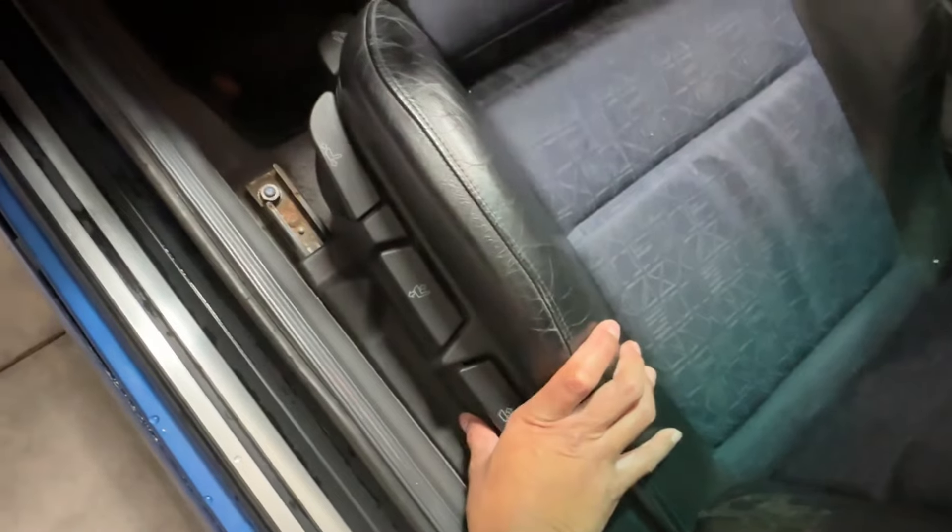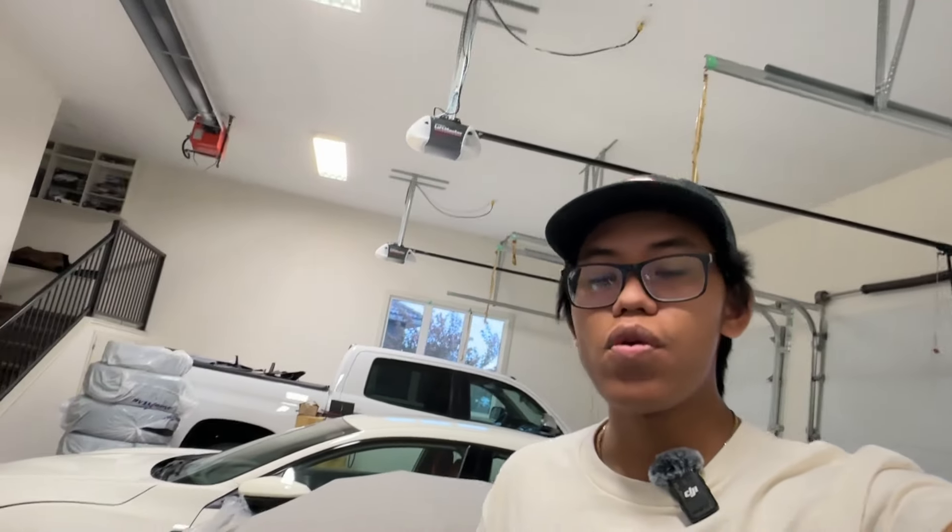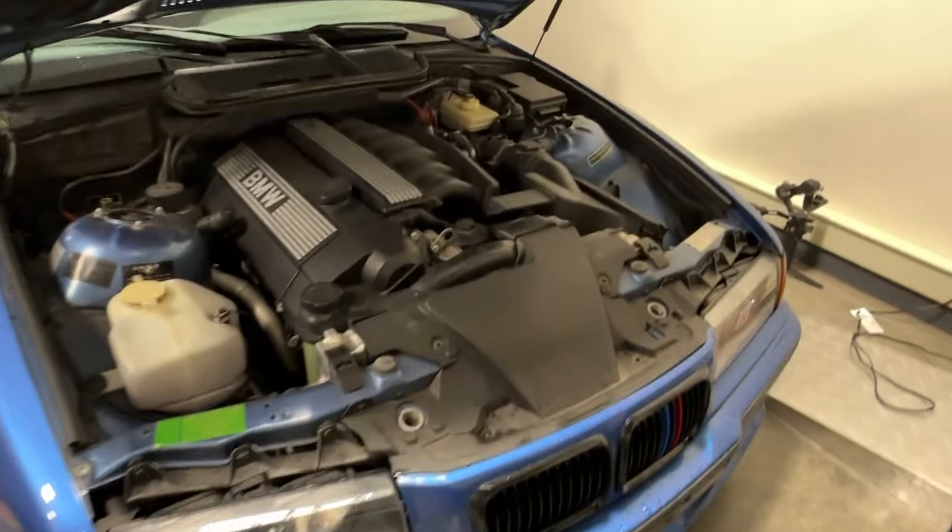The interior doesn't have electrical seats or anything — everything is mechanical, so it works as it should, which is a huge bonus. Now for the body: rust is huge on these cars. My undercarriage is clean thankfully, but check the undercarriage because odds are it's going to have rust on the jack points, which is a very tough and expensive area to fix. If you're going to track or drift the car it probably doesn't matter, but for a daily I would just avoid it and find a clean shell.